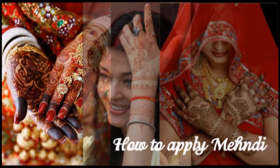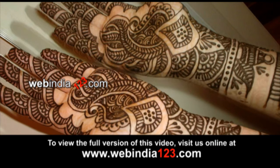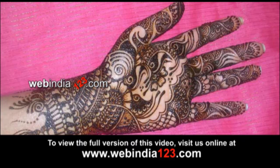How to Apply Mehendi. Mehendi designing is an art and it is part of our culture, an inescapable element of Hindu-Muslim marriages in India. Mehendi designing is considered as one of the most popular body arts in the world.